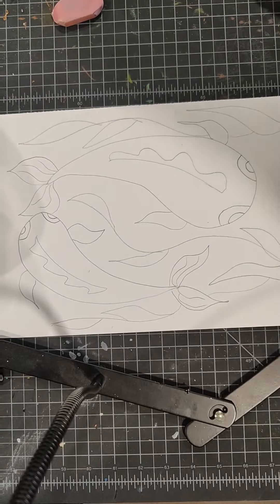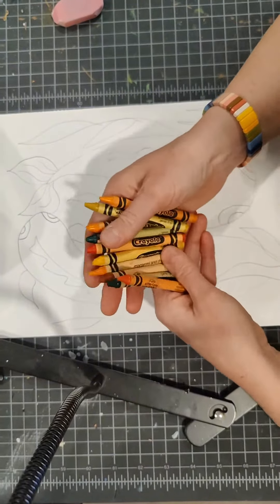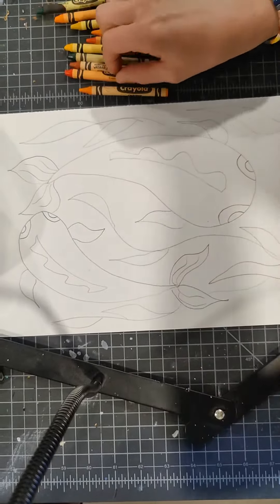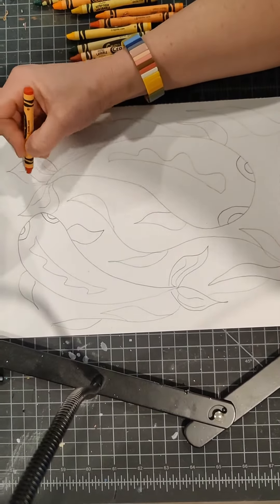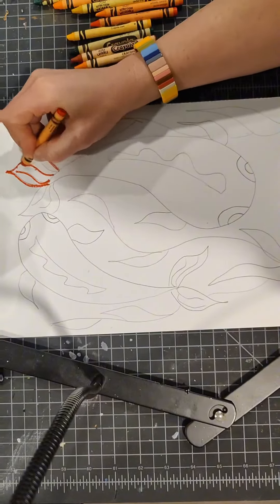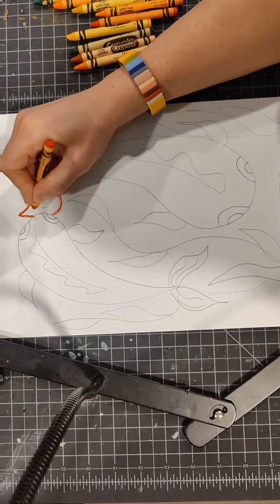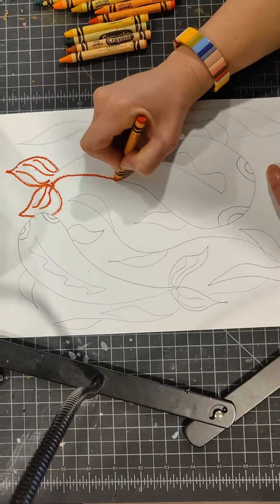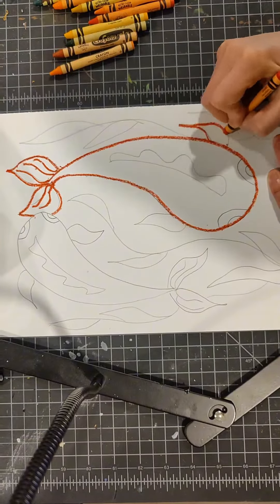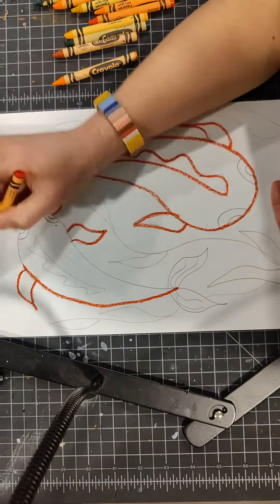Our sketch is ready and we're going to start creating our resist with crayons. The crayons will resist the watercolor we use later. We have oranges, yellows, and greens. I'm starting by taking a dark orange and outlining my koi fish — not coloring it in, just outlining all my pencil lines with dark orange. I'm pressing down firmly to get a nice solid line of crayon.